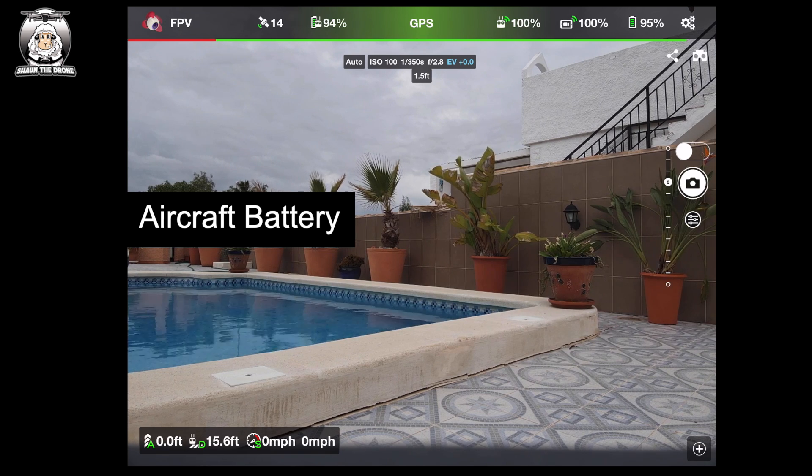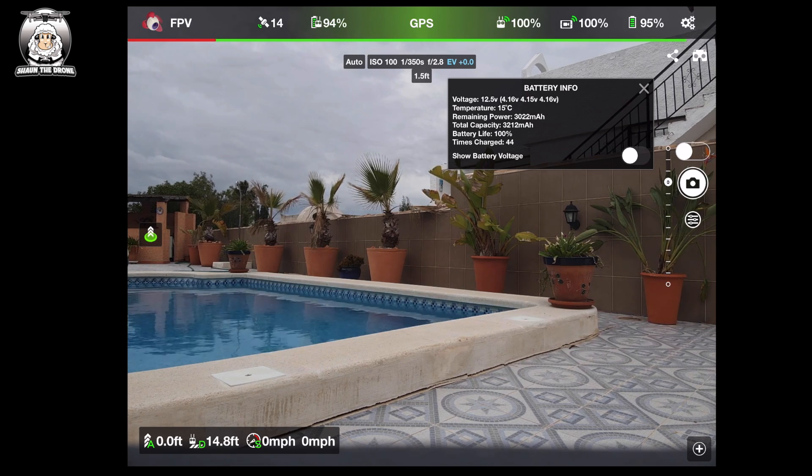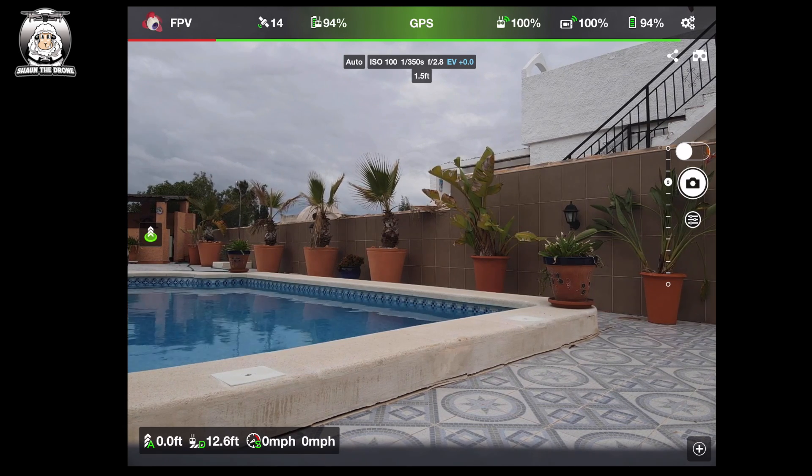Next to that is the battery, currently at 95%. If I tap on it I get battery information — it tells you the voltage, temperature, remaining power, total capacity, battery life, and how many times you've charged it. You can also show the voltage if you want.